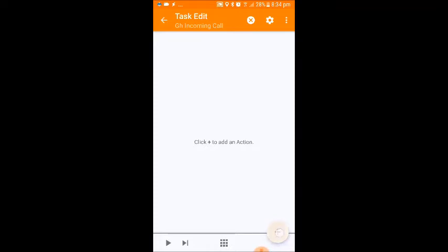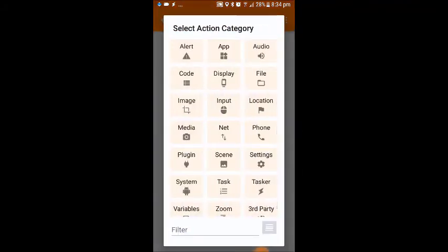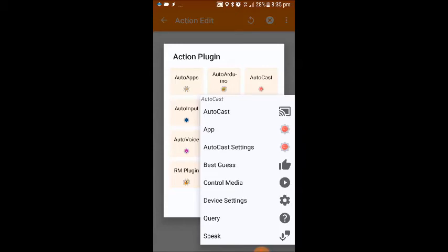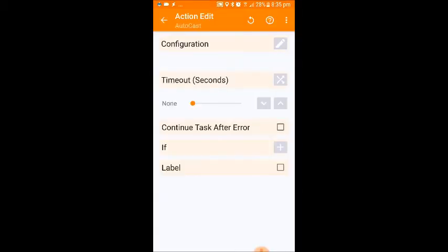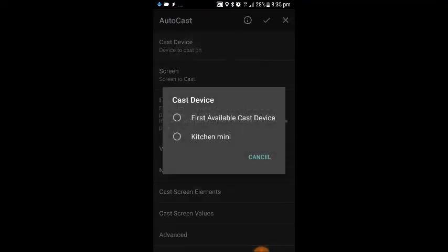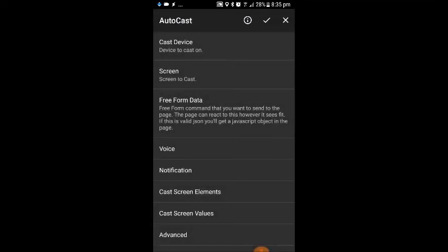So we click on the plus symbol, go to plugin, then click on Autocast, and select the top option — Autocast. By the word configuration there's a little pencil symbol; we're going to click on that. At the very top it says cast device — device to cast on — so we click on that. It will give you a list of any Google Homes or Google Home Minis that you told Autocast you have. I've only got the one; I'm going to click on kitchen mini. The device you select is the device that the audio is going to be played out from.